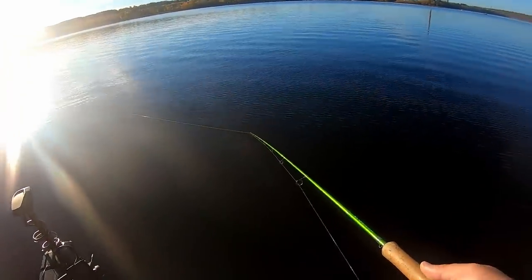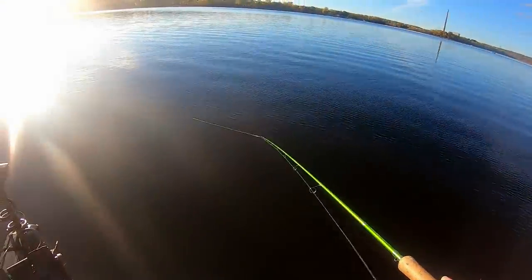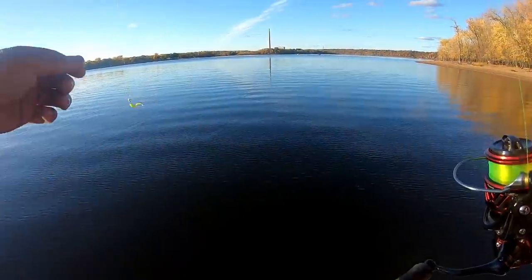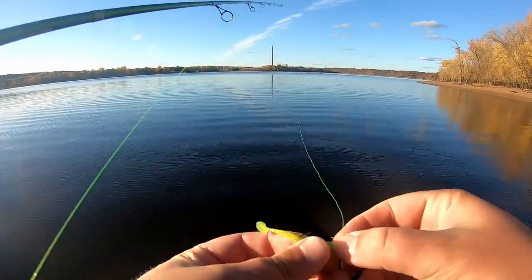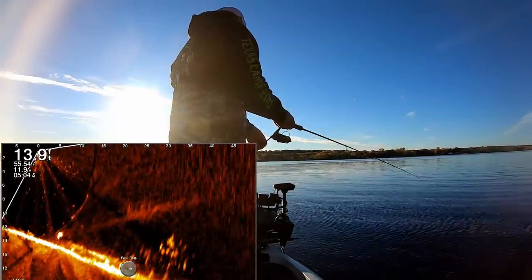I'm not even feeling the bite. There he is — is he on there? Man, this is such a weird bite. They're not thumping it. It's like they're hitting it so aggressively, they're actually pushing the bait forward. Gosh, there is a mess of crappie down there. That is ridiculous.